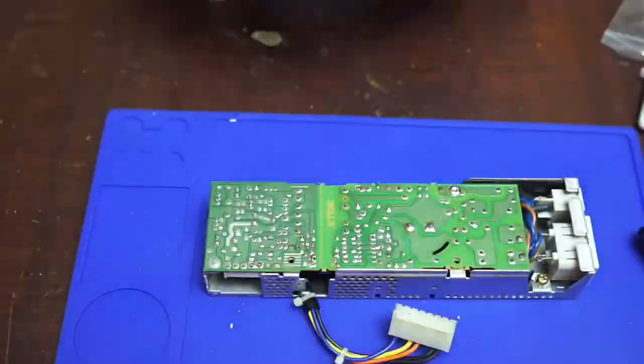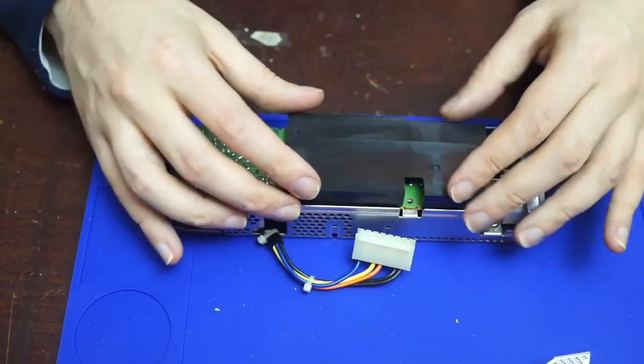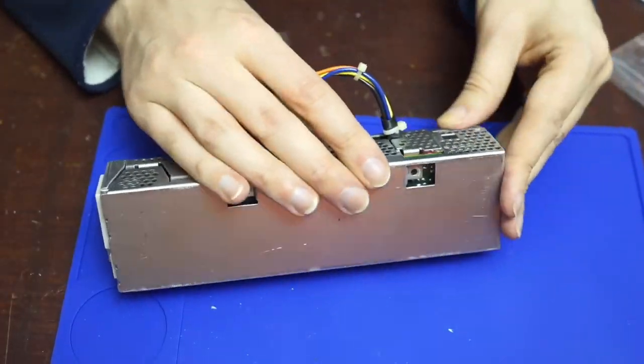Reassembling everything, I made sure to put on some new thermal grease where I'd been rubbing away the old, but more importantly, put the insulating shield back in place. High voltage does need to be respected.